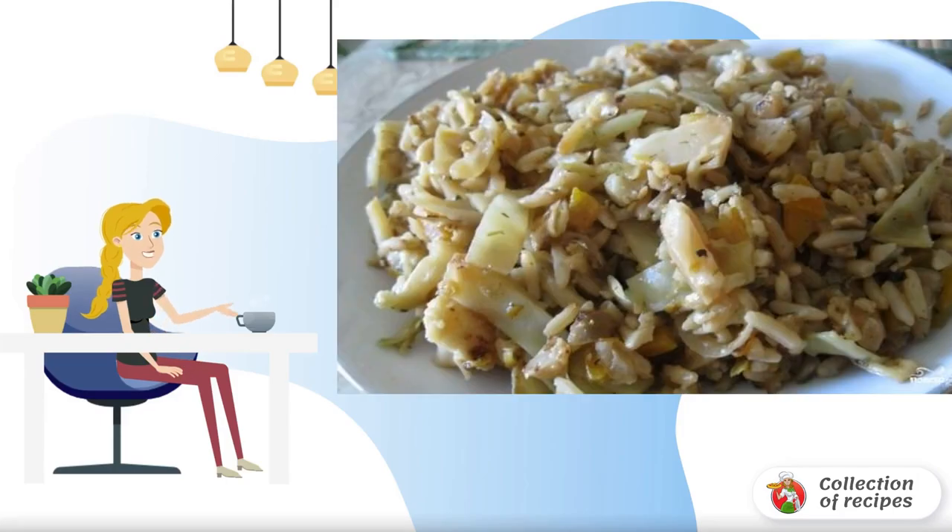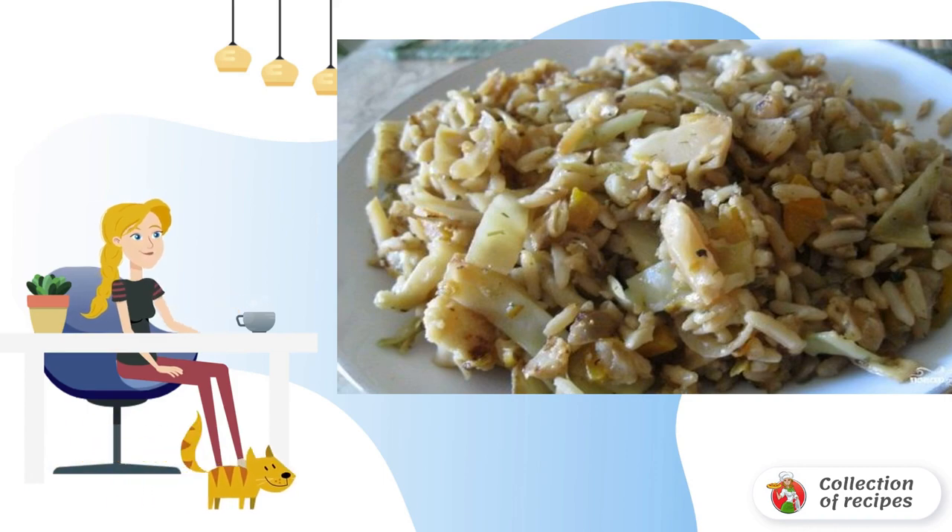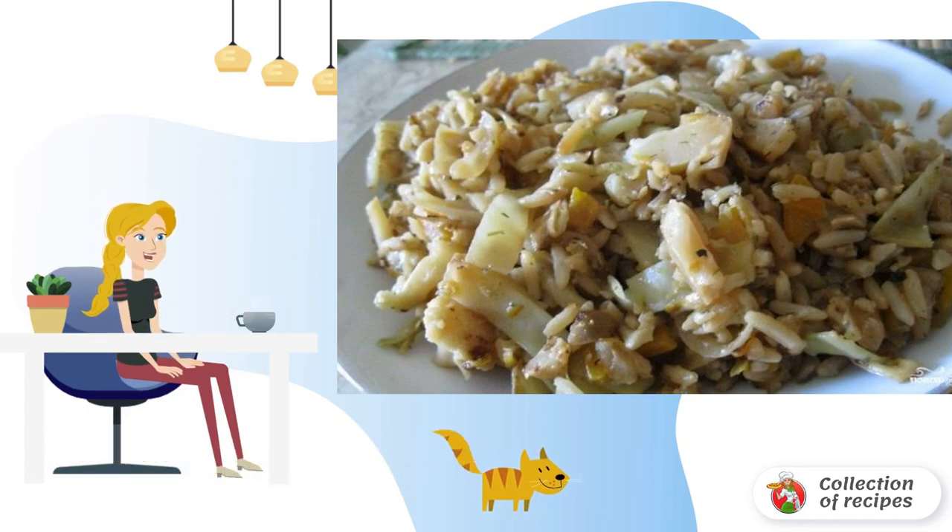If you are cooking for a child, it is better to replace white cabbage with cauliflower or broccoli. Cauliflower goes perfectly with rice, carrots and onions.